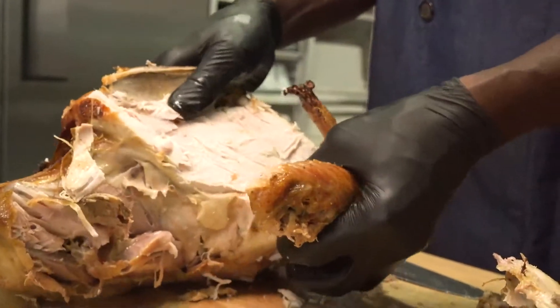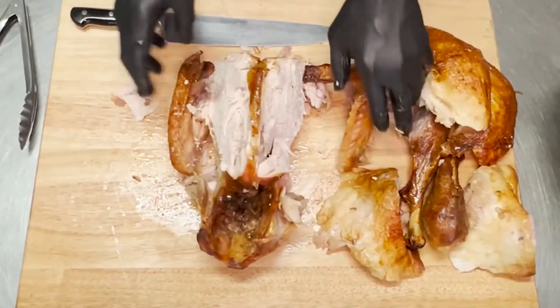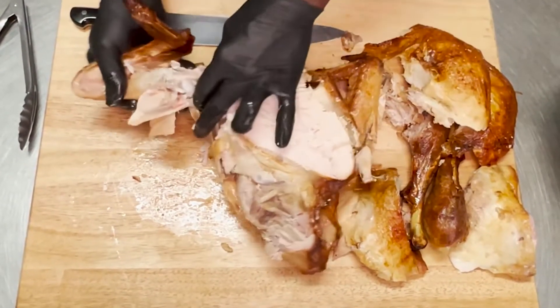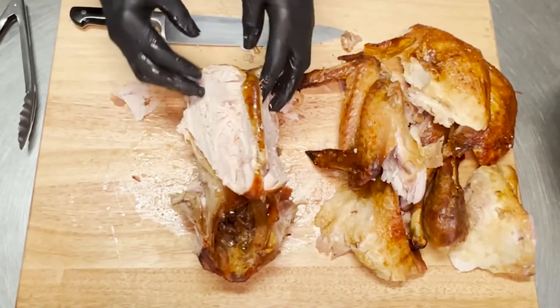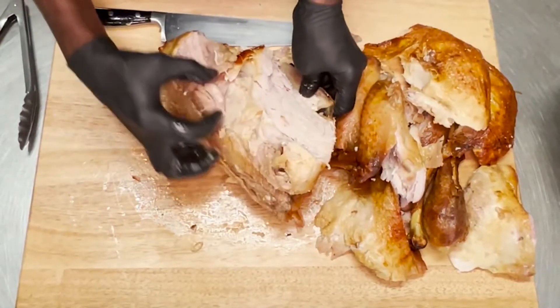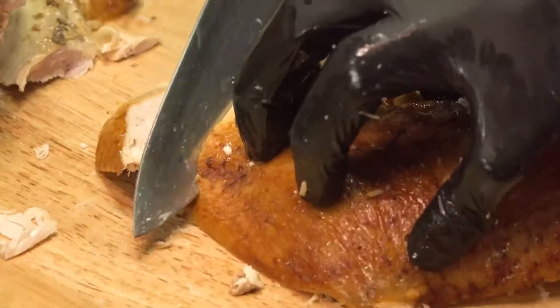Now you can just pull them apart, just like that. Pull them apart — you can see the joint for the bone, just like that. What you want to do with this part here, you can see a lot of meat still on there. You want to pull off all this meat, all the dark meat, and set it in your gravy, in your dressing for your breasts.